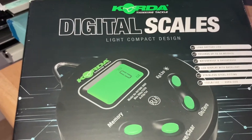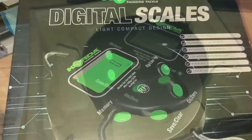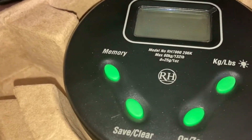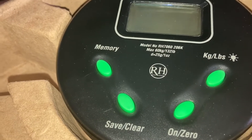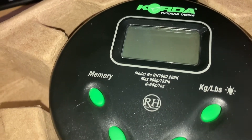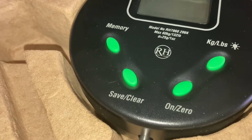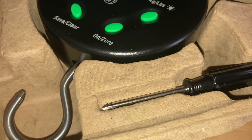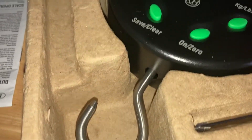So let's see what's in the box. In the box you can see the scales — you can see the RH in there, by Ruben. So these are sort of designed by Koida. You get a little screwdriver there, stainless steel fittings, and the instructions.